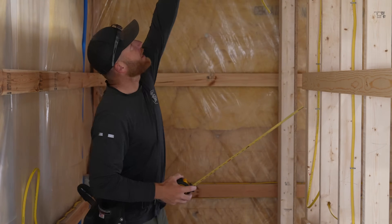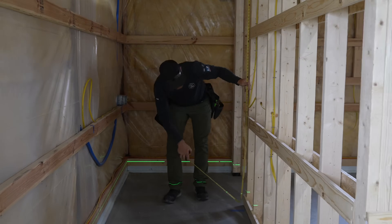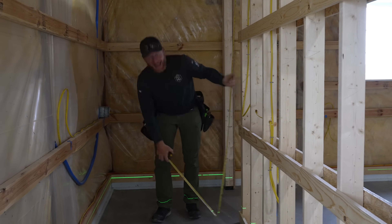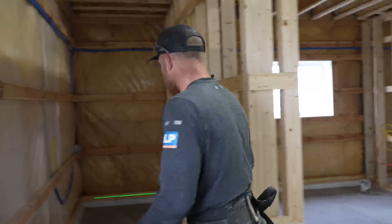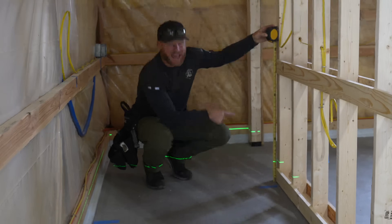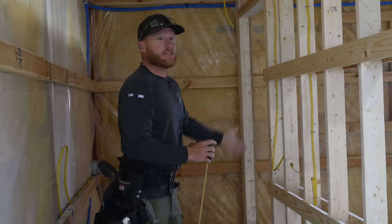Step one: you need to know how tall it is from the top of your finished floor to the bottom. We're going to start by checking right here where the stairs are going to attach up top, and we're sitting at 118 and three quarters. Not all floors are perfectly level, so I've got a laser — the 600G — set up. I come back here and take a quick measurement: we're sitting at 5 and 11/16 to that laser.